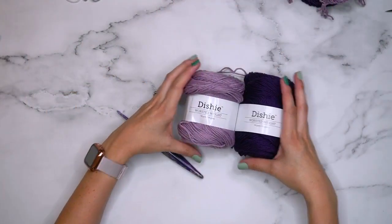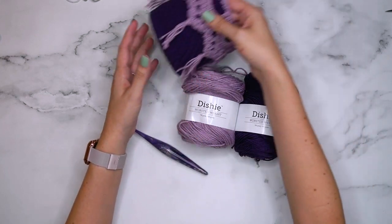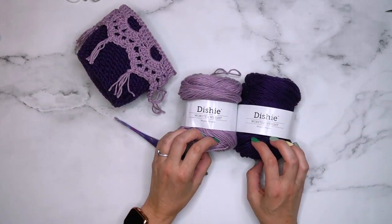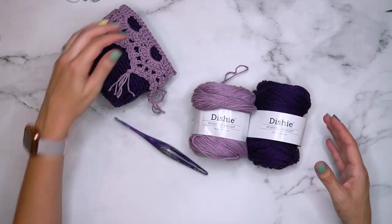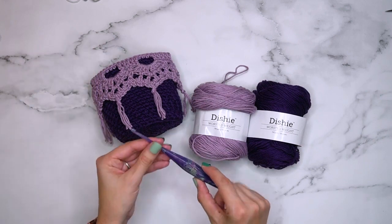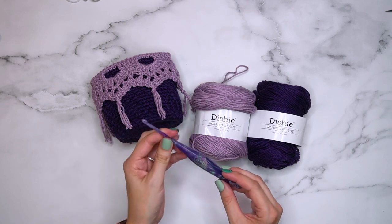Let's talk about the supplies for this project. I love using a cotton yarn for baskets — it's a bit better for holding up the shape so that it can be usable. I use Dishy from We Crochet; you can find my affiliate links in the pattern and on my blog. This one is eggplant and this one is lilac mist. For this small size I use the size G hook — this is a Furls Streamline, one of my favorites.